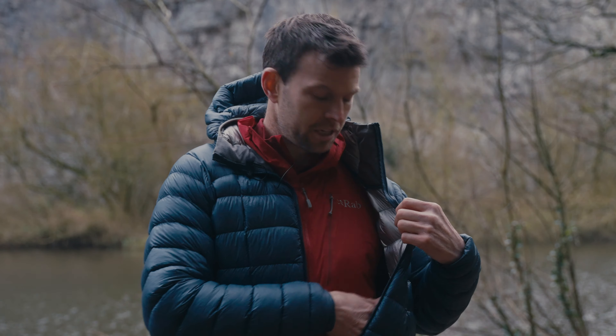Rab haven't just left it at that — it's body mapped as well, so there's less TILT lining under the arms and things like that. So if you're working really hard in it, which isn't particularly recommended in a down jacket but these things happen, you're not going to get as sweaty under there as you might if it was TILT-lined everywhere. It's a really clever, amazing piece of kit.